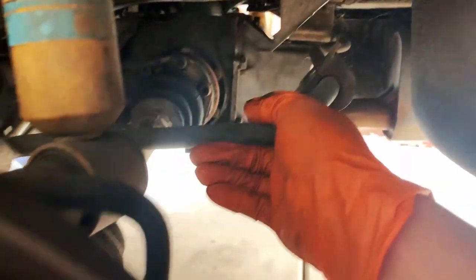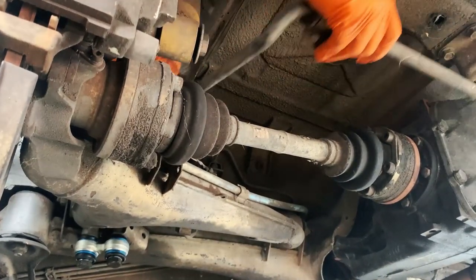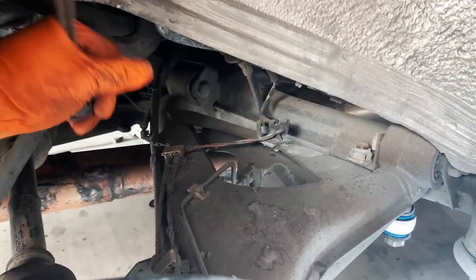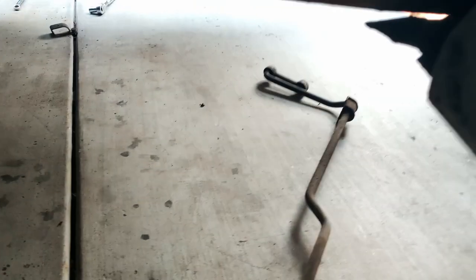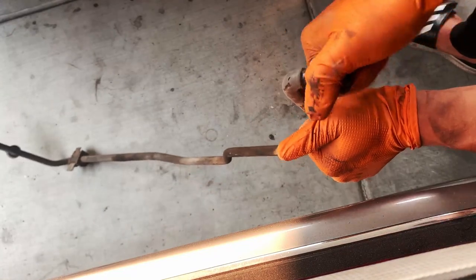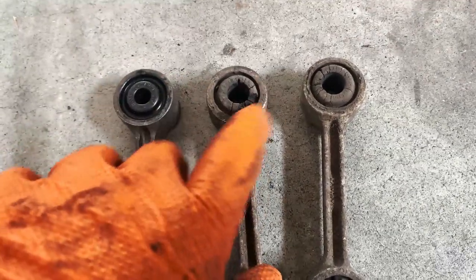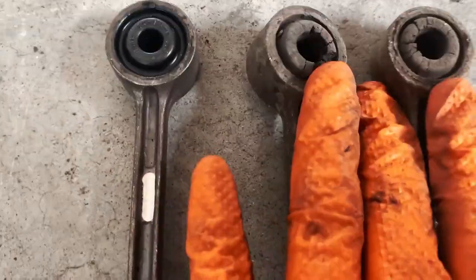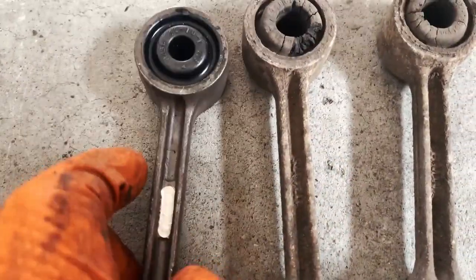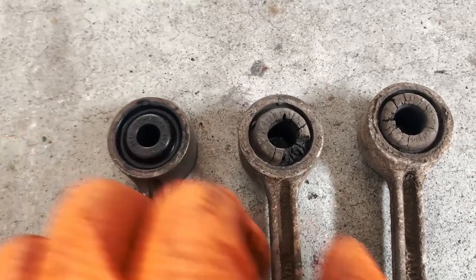After a couple of 13 millimeter bolts, this will just come out. I need to somehow shift it and then come out one side. Now you pretty much just pull this off — same thing on the other side. As you can see, compared to the new one, these are pretty cracked and worn out. The hole has gotten bigger over time — that's why it was easy to come off.